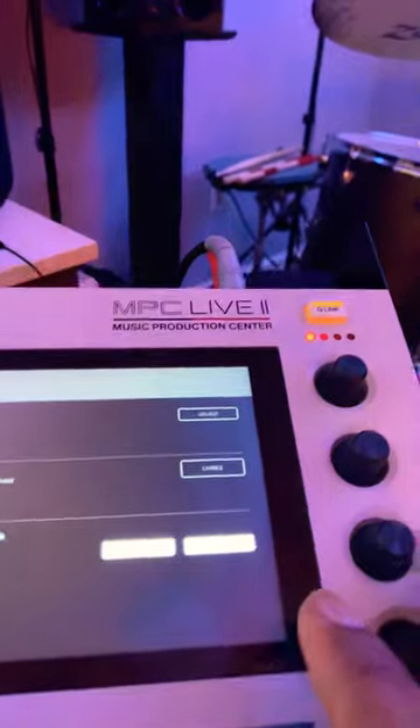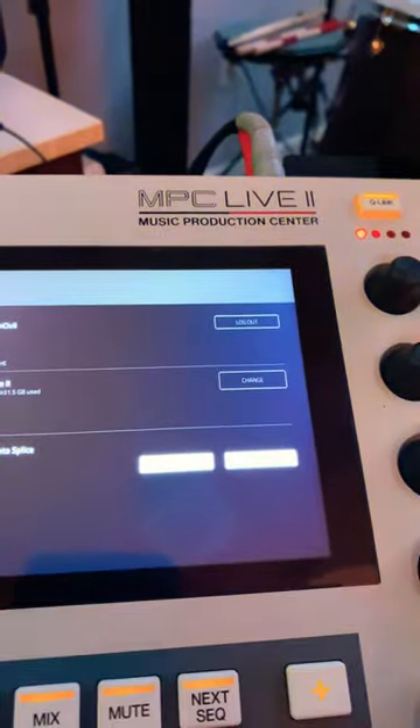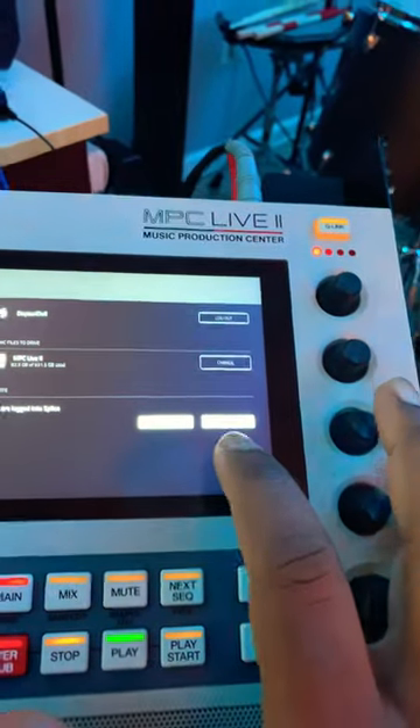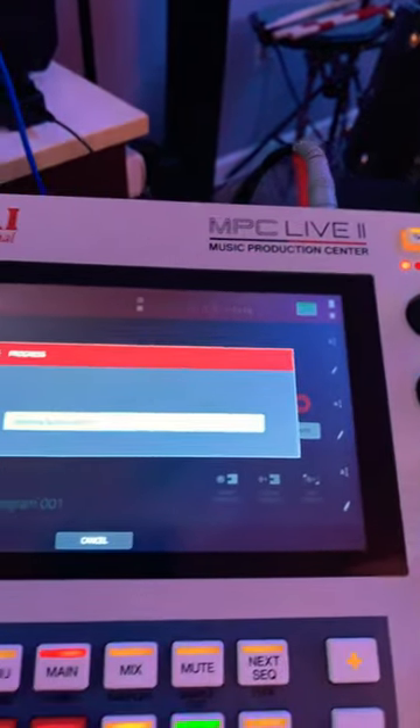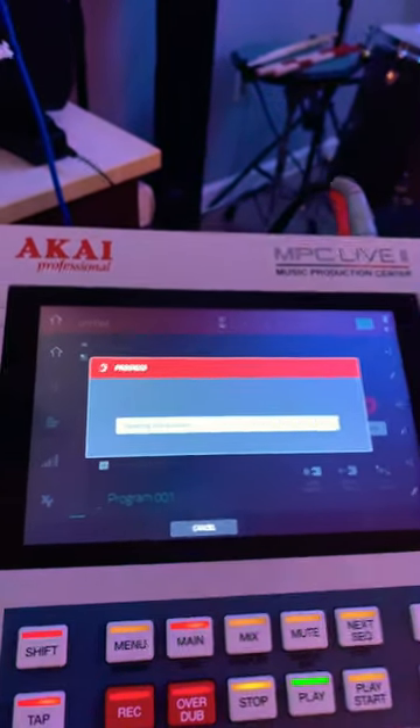Then I just tell it to sync files. It's kind of hard for y'all to see that, but now it's syncing the Splice files. I'm good to go!